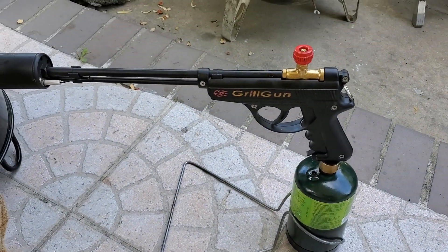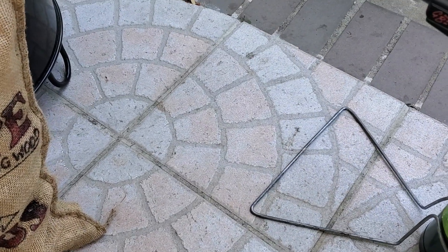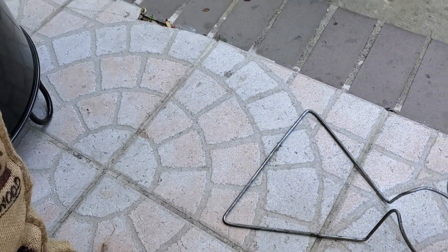I'm going to use my new toy here — it's a grill gun, and it's going to be available on Kickstarter towards the end of the year. I'm going to start the fire using the grill gun.